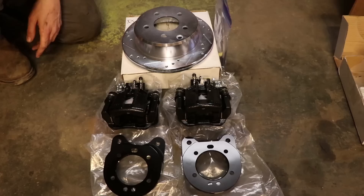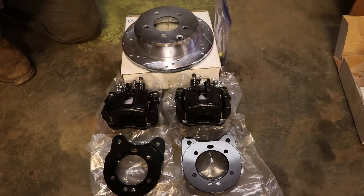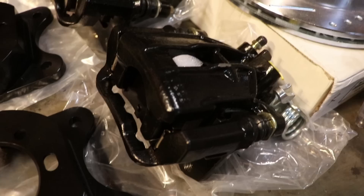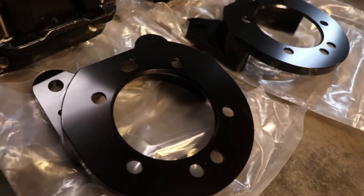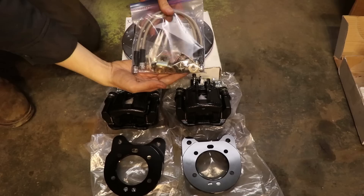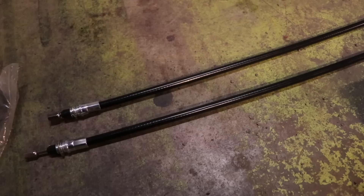I've been using Dr. Diff products for quite a while now and have always had good results. Cass over at Dr. Diff was kind enough to send their rear disc brake conversion for these 8¾ housings. This is a 10.7-inch rear disc brake conversion. I opted for the drilled and slotted rotors — you can also get standard rotors. The calipers come in either black or red powder coat. These are the mounting brackets that bolt to your housing, and it comes with flexible brake hoses. This will also bolt into the hard line, along with all the hardware you need to make everything work.